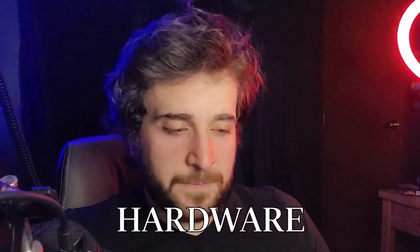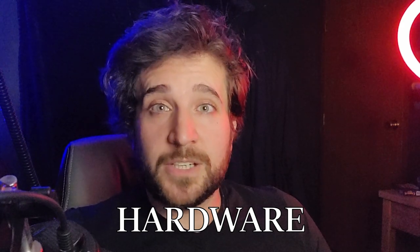First thing we're going to talk about today is hardware. This will be the only part that you actually have to spend money on, if you choose to spend money on it. I'm assuming that most everybody has a smartphone that can record video. If not, you're going to have to purchase a camera for your face or use your webcam, but I prefer using a phone. Just set it to 1080p 60 frames per second and get a tripod, or figure out some other way to lift your phone or camera above your computer screen.